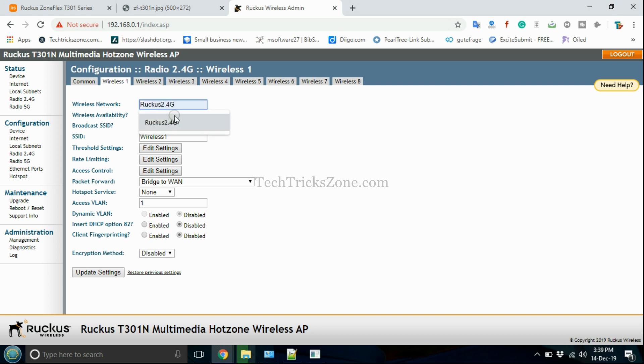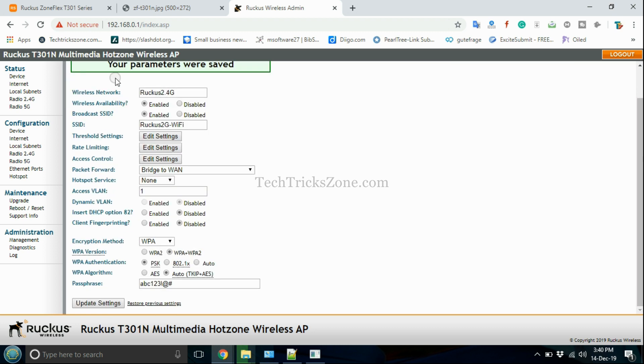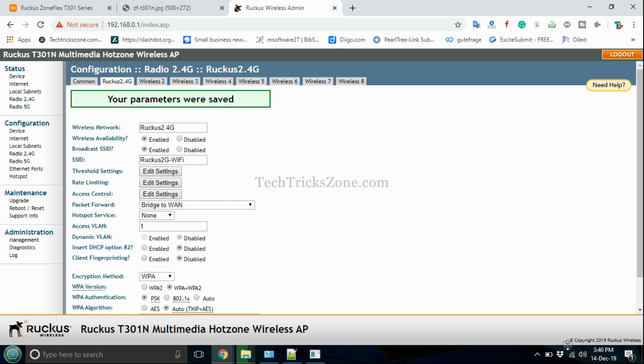Enable Wireless Availability and type the WiFi name in the SSID option. Enable the Encryption Method and set a password to secure the WiFi network. Update settings, then go to Radio 5G to set up the 5.8 GHz WiFi network.